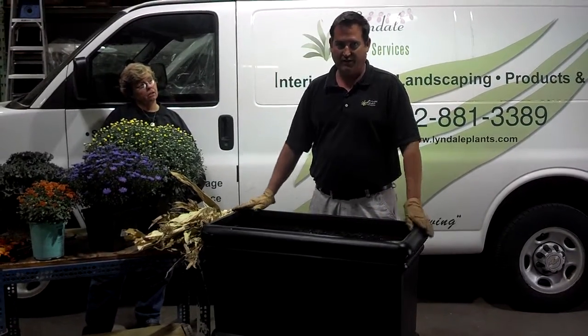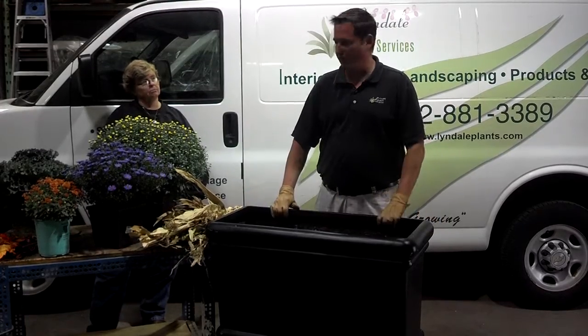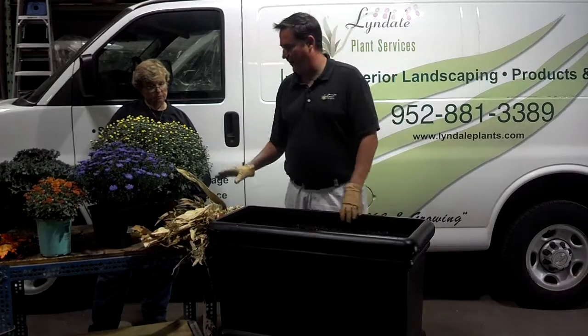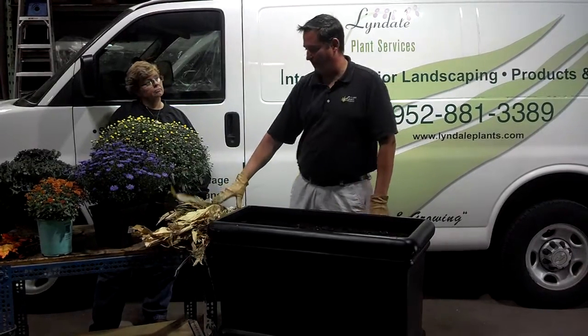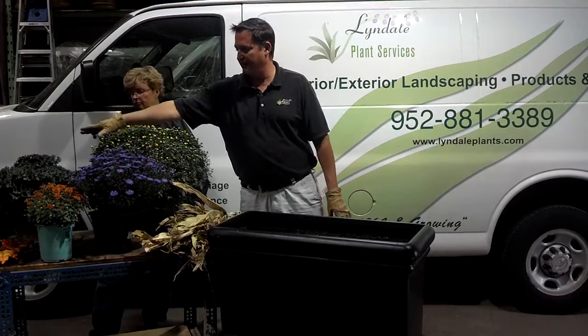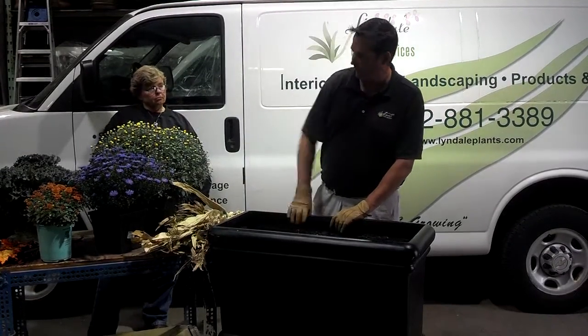Today we're going to do a fall planting in a container. This is Lindale Plant Services and we are starting with these items here. We have corn stalks for some height, we have mums, we have asters, we have kale, and we have another color of mum and some other fall accents with the fall leaves.